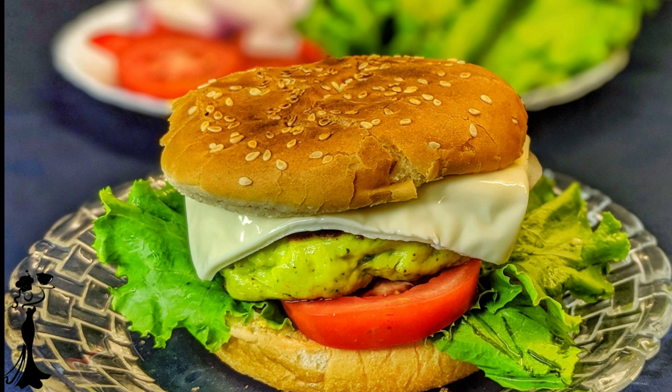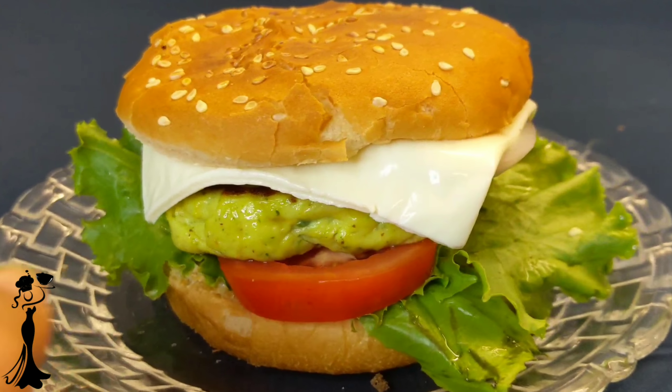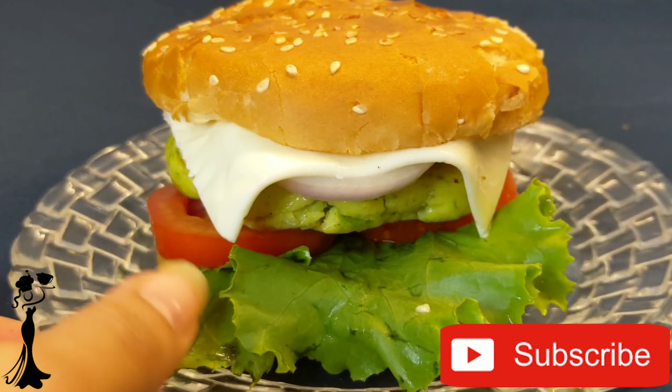This recipe of fish burger is probably the easiest one you'll find on the internet. Before we start making the fish tikki for the burger, if you are new to my channel, please subscribe to it.